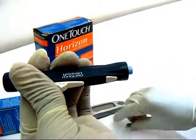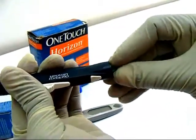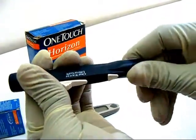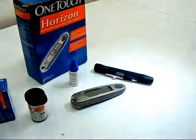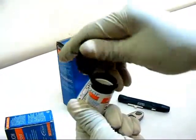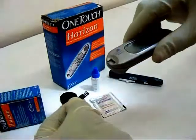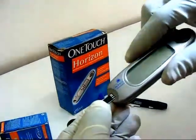The lancet is fixed onto the lancet holder and made ready for use. The glucose test strip is inserted into the glucometer. The electronic code registers and the meter is now ready for use.